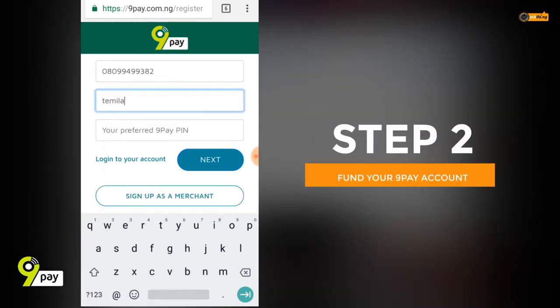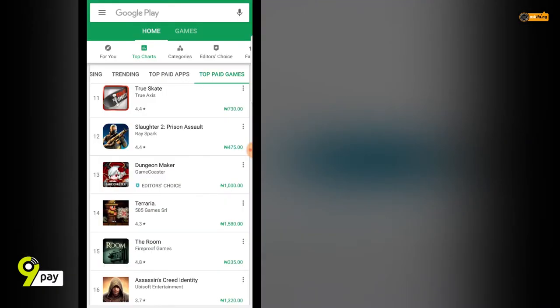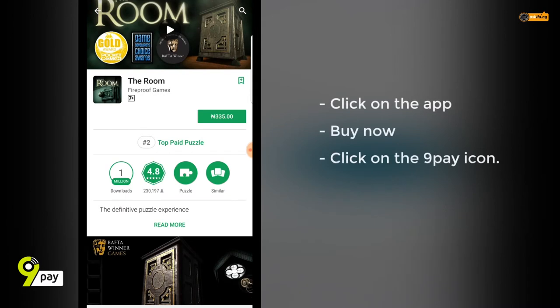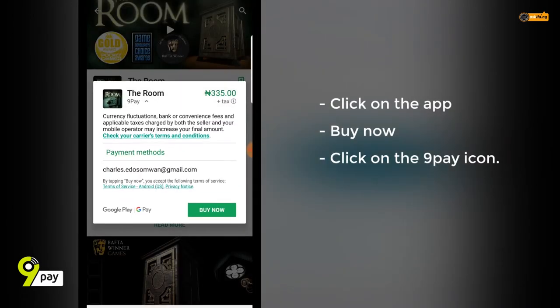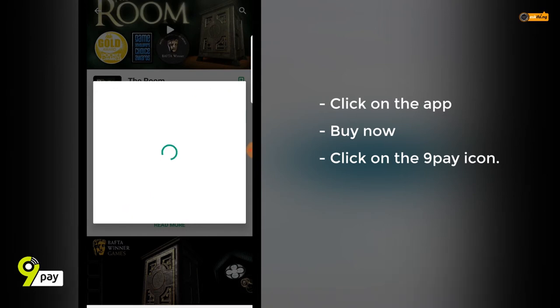Step two: fund your 9pay account. If you're on the Google Play Store and you don't have a 9pay account, simply click on the app you want to buy, then click Buy Now. You'll see an option that says Pay with 9pay. Click on that and you're good to go. I'll see you next time. Bye.